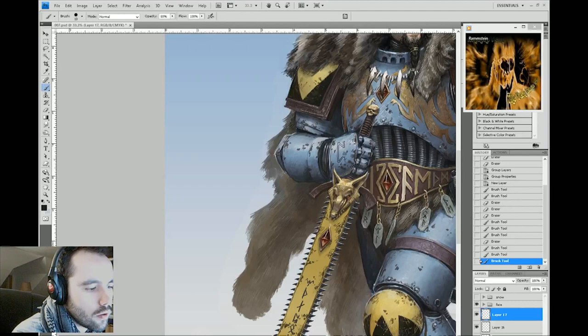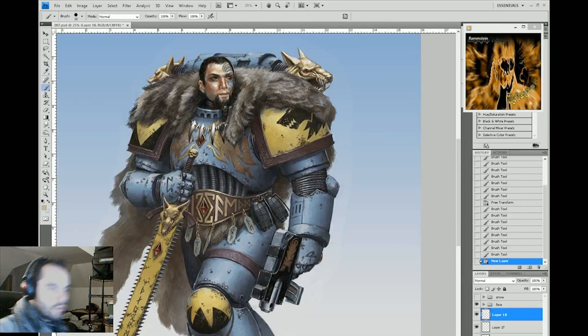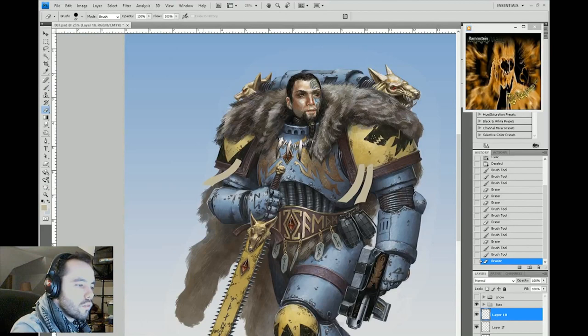As you can see here, I'm painting some runes and etchings into the armor, just to give it that next level of detail and character. These are done using just normal layers — same thing as doing battle damage, same as doing inscriptions. It's all the same.